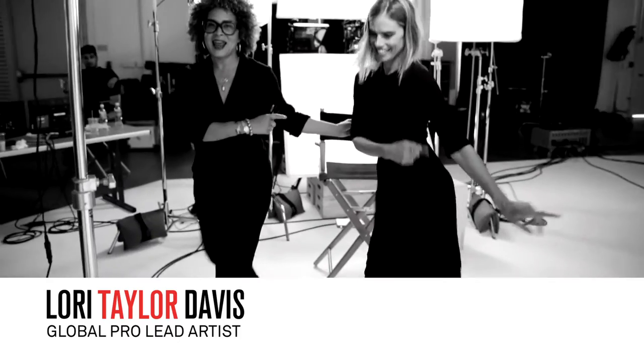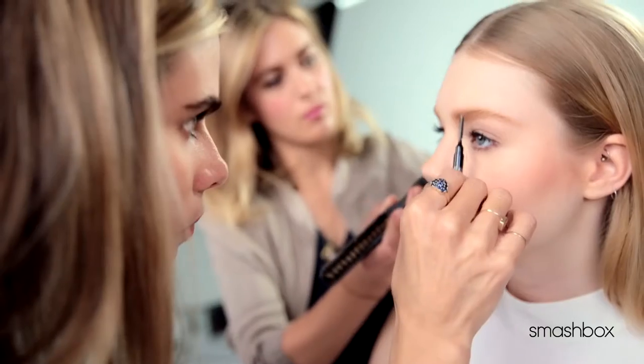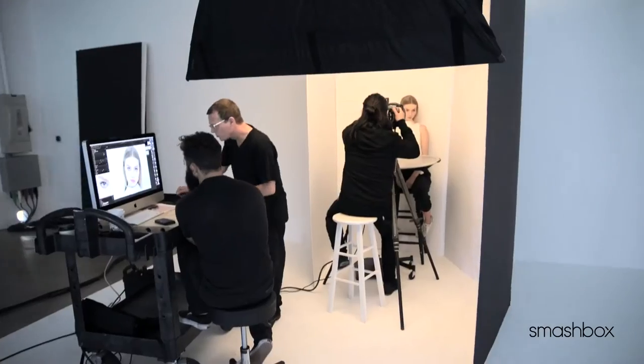I'm here at Smashbox Studios with the best brow artist ever, Christy Stryker. Christy, welcome, welcome, welcome to the studios. Thank you, thank you. You have seen Christy's work on some of the top celebrities on the red carpets and in amazing editorial.